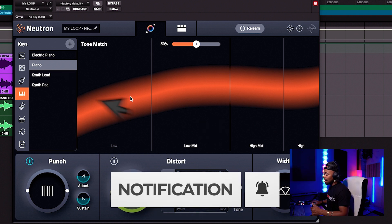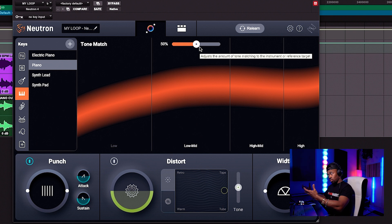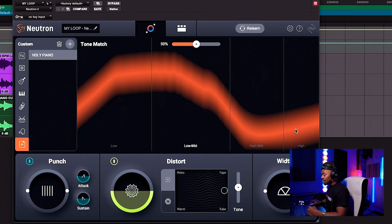What you're seeing right now is basically the reference target that iZotope has deemed for pianos. It's saying this is usually what the lows are for pianos, this is what the low mids are, high mids, and the highs. This is what they see from taking snapshots of a variety of pianos — kind of like the average. What we want is that Holy piano. We want to get the reference target for that particular piano, and that's what we're going to use. So I'm going to press this button and bring in the Holy piano as a preset so it can take that and give us a reference target.